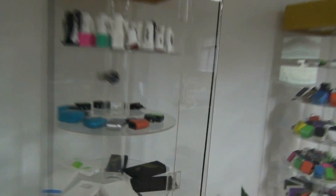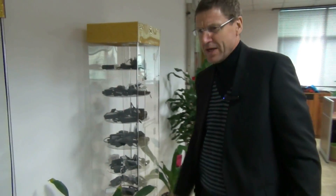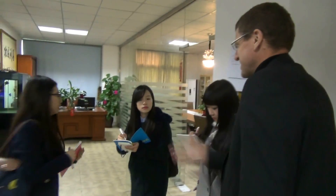They're making USB chargers, battery backups, power banks, and AC adapters here — very important to the life of consumer electronics around the world. Let's go and have a look at some of the assembly lines.